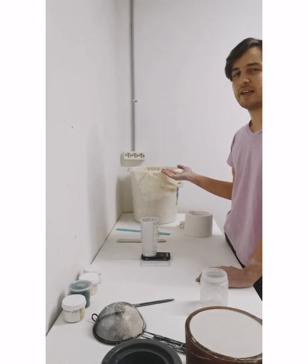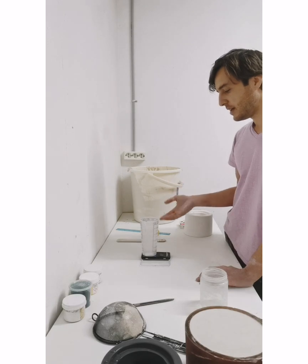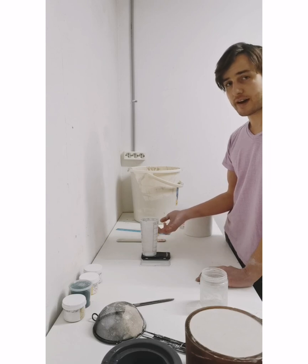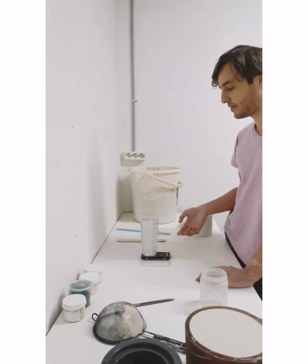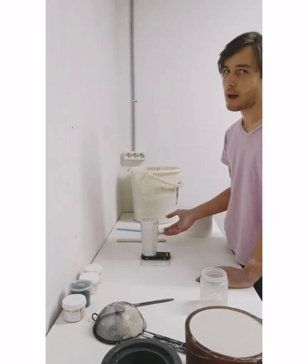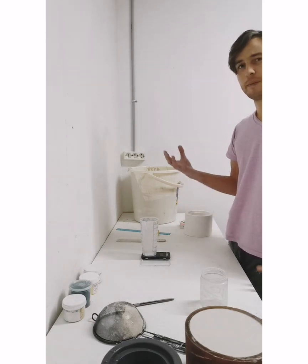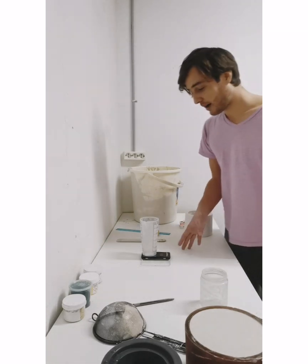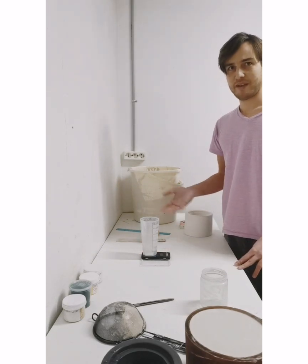Then compare that to how much the slip weighs. We're looking for a specific gravity of about 1.75 to 1.8, meaning if 100 cc of water weighs 100 grams, we want the slip to weigh about 175 to 180 grams. My scale is only 200 grams and with the weight of the measuring cup I'm not able to weigh out 100 cc, so I do recommend weighing out 100 or even 300 — the bigger the amount, the more accurate. I'm going to fill it up to 50 cc and just double that to give me the equivalent of 100.